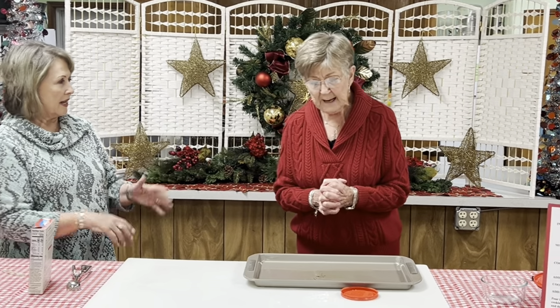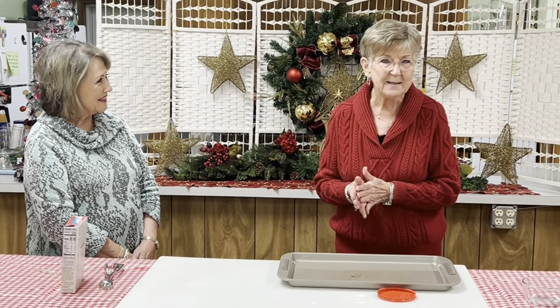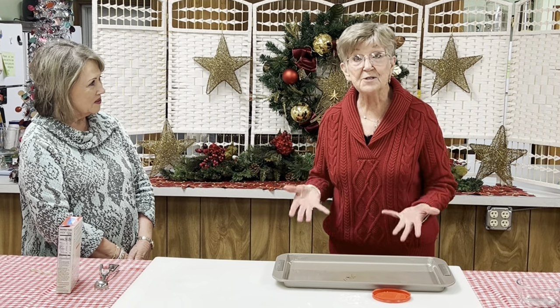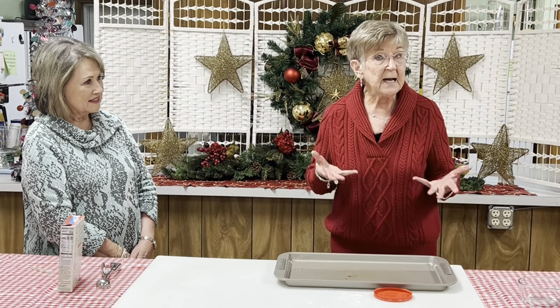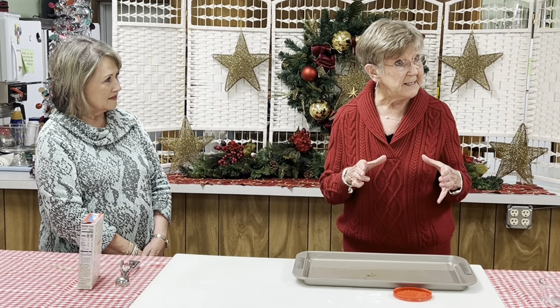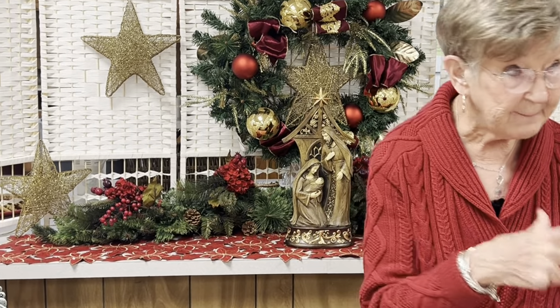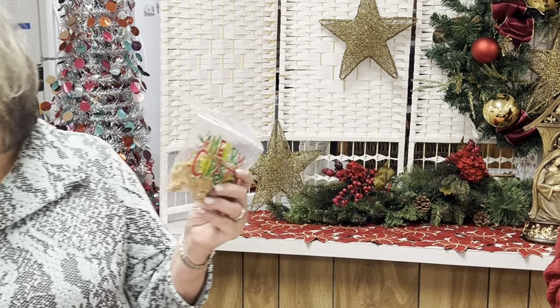How long have you been making this peanut brittle? Probably 15 or 20 years — it's just been a recipe in my family for a long time. I like to use it for gifts. At Christmas, I like to give little tins of peanut brittle, but those little tins get kind of expensive — some of them are four or five dollars. So I wait until they're on sale after Christmas for 75% off and go buy a bunch and stick them in the cabinet. For everyone that's here today, she made peanut brittle for you to take home in little bags, so don't forget your peanut brittle.